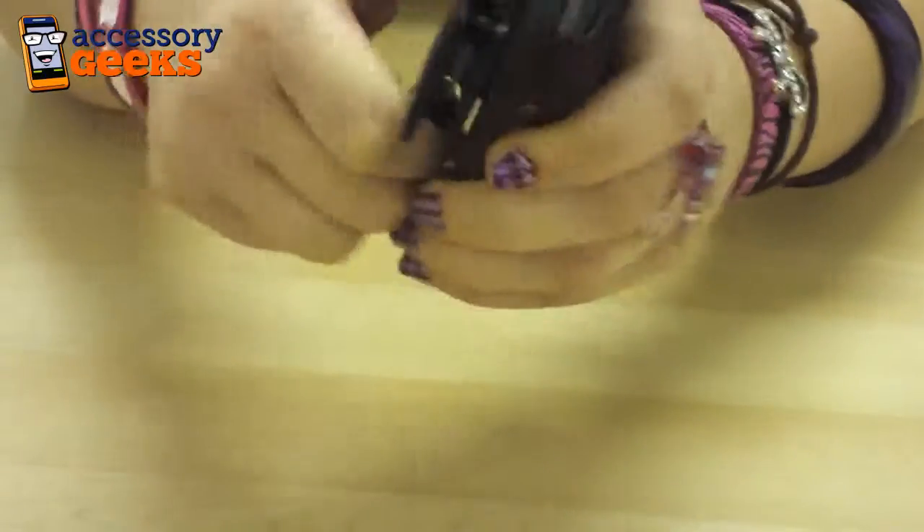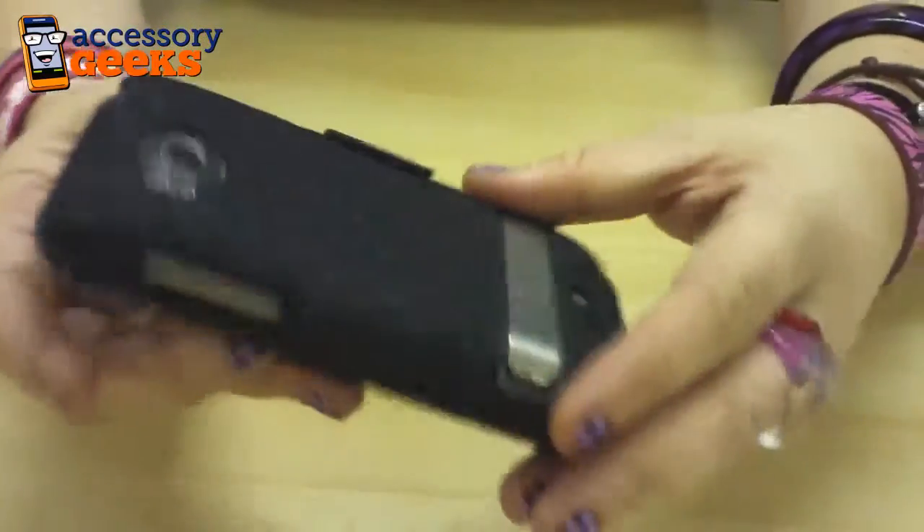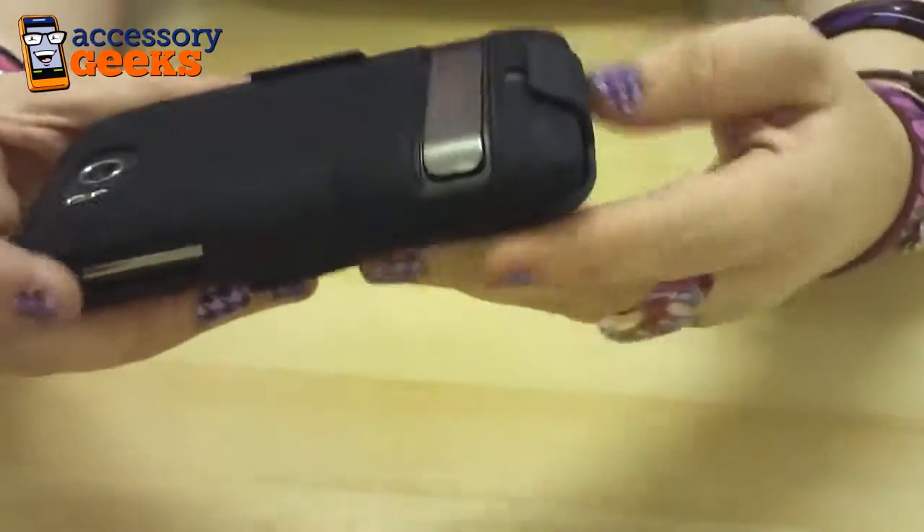This also could swivel so you can wear it any way you want. And because it's made for the Thunderbolt, it's cut and made perfectly for the Thunderbolt.